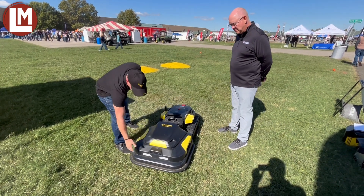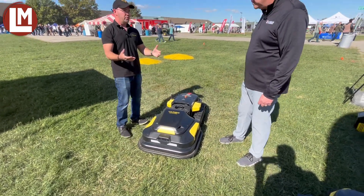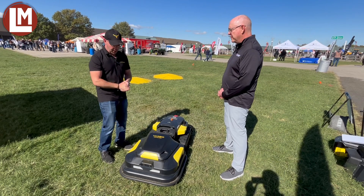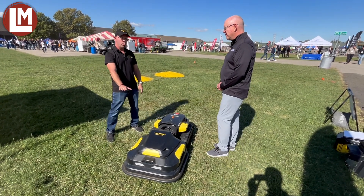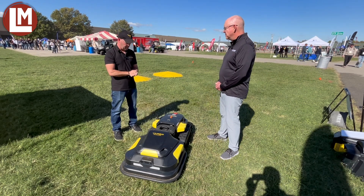It has a soft touch bumper that works off resistance — it's not mechanical — so if you have sprinkler heads in your yard that maybe stay up and don't go all the way down, it'll just bump it and then go around. It has two binocular cameras for obstacle avoidance, a rain sensor, and ultrasonic sensors. And it can go down to 1.2 inches of cut height and all the way up to four, which is a pretty big deal as well.